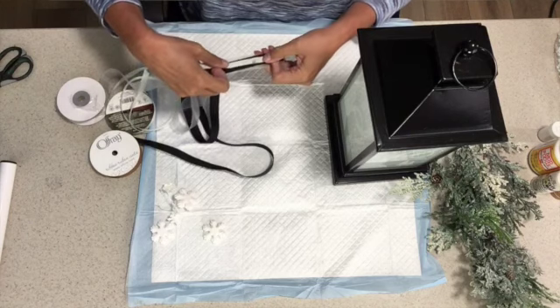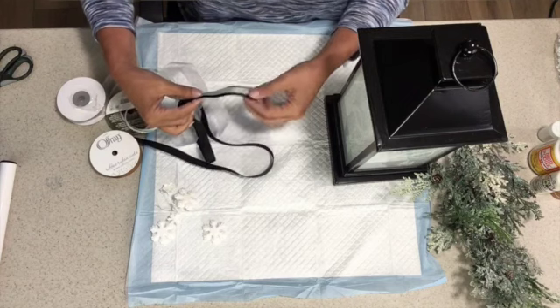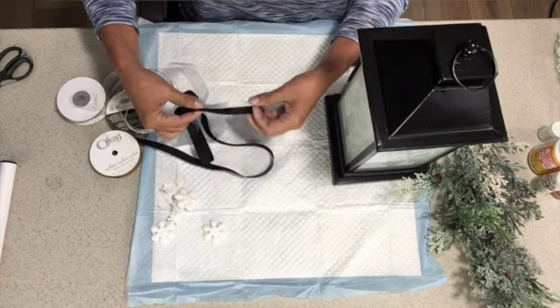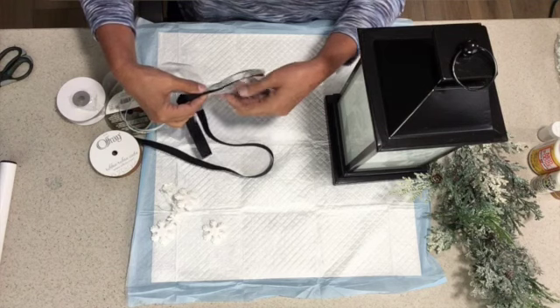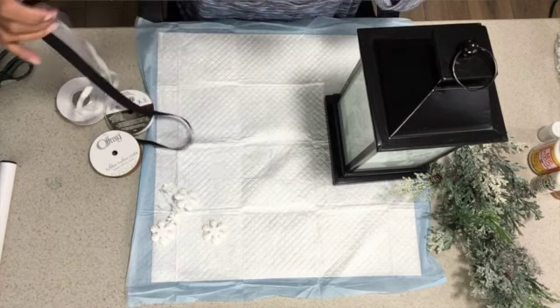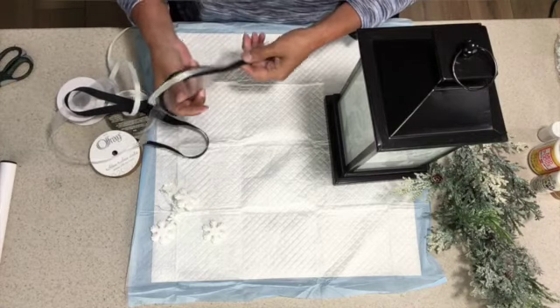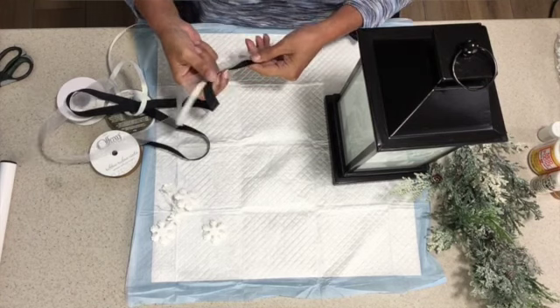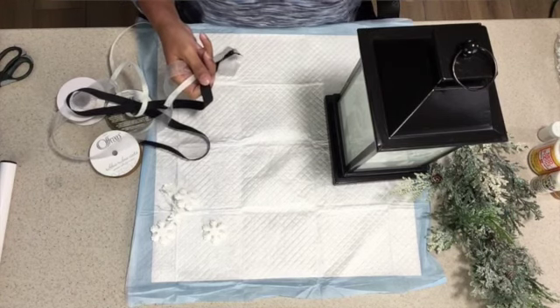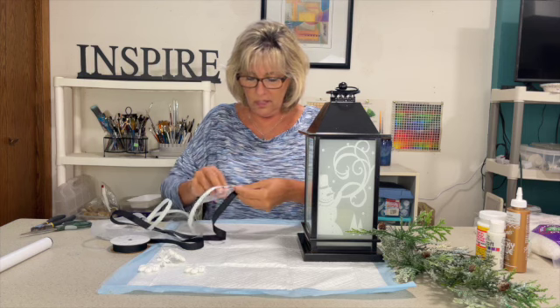I have three different types of ribbon: a silvery-gray sheer, a thin black, and an iridescent whitish-silver. The beautiful thing is you don't have to be really great at bows, because at the end of the day we're going to be covering a lot of it up. We just want to see a few loops peeking out, so it's not nuclear science on something like this. I choose to do them together because it's a little bit faster.